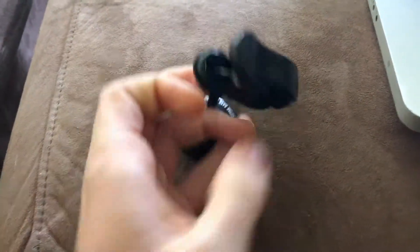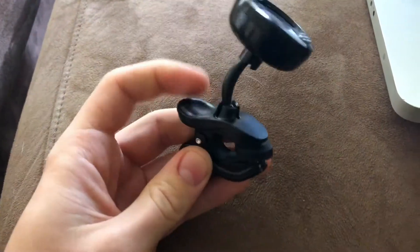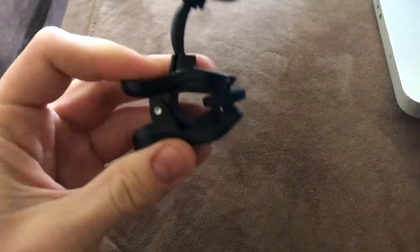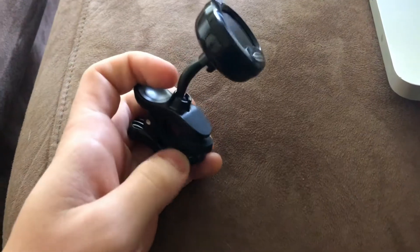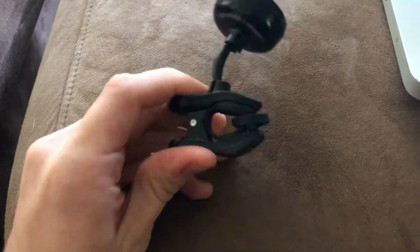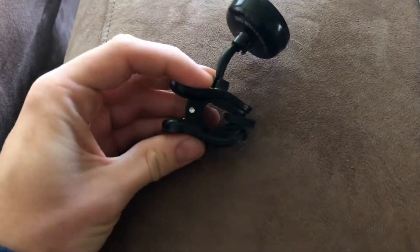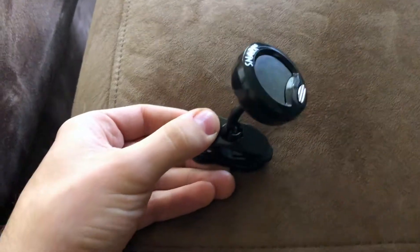The clip is super convenient — it's padded and clips on similar to how you'd attach a capo. It stays on the guitar pretty safely and securely. I've played a couple of acoustic shows where I stuck this thing on and it stayed on the whole show without me worrying about it falling off. The clip doesn't get weak over time.